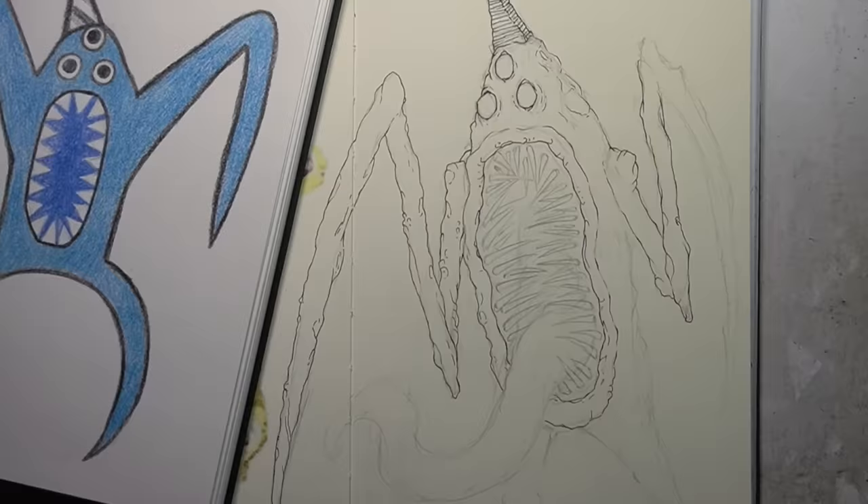Congratulations — you are one of the lucky few who have survived another horror drawing video. If you'd like to test your luck further, you should definitely subscribe so you don't miss out on future uploads. As always, a heartfelt thank you to my amazing patrons for supporting this horrendous channel here on YouTube. You awesome people make this possible. So thank you all, and I'll catch you in the next one. Bye.